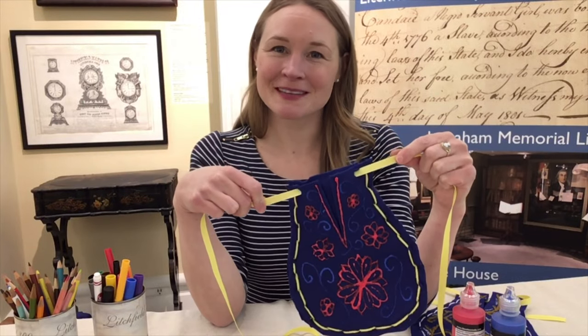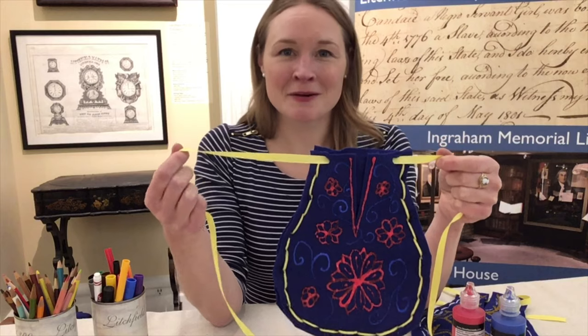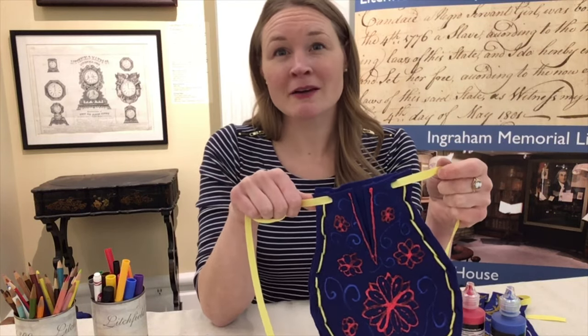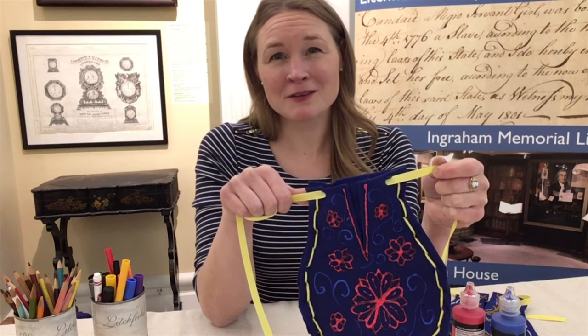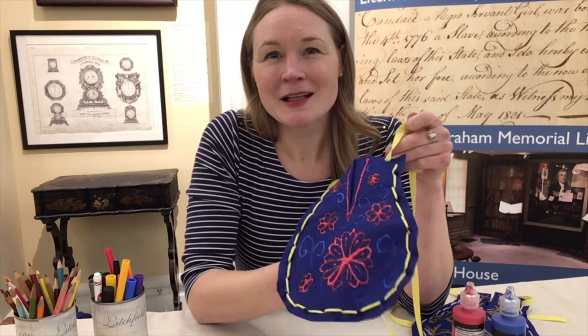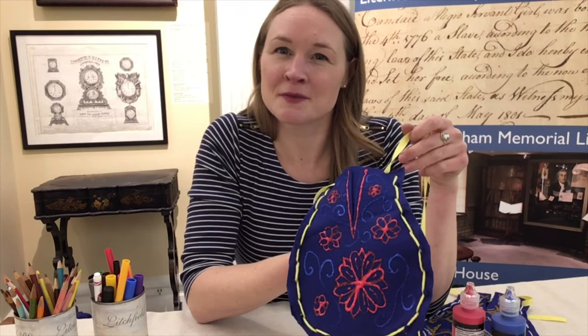And here's my completed pocket. If I want to wear it, I'll just use the ribbon to tie it around my waist. Now I can carry anything I want in this pocket. Historically, women would carry things like keys, coins, a handkerchief, maybe a snack — kind of what you would find if you went through my purse today. And I think that's partly why I find these pockets so fascinating. They're very functional, but they're also really deeply personal, and they can tell us a lot about the lives of the women who wore them.